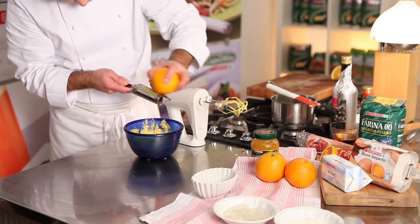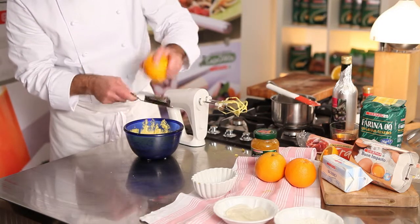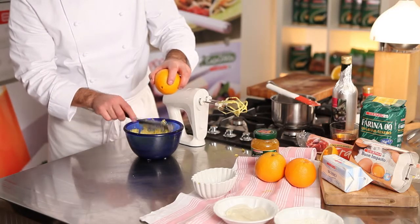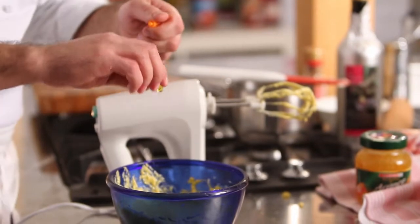Aggiungete della scorza di arancia grattugiata. E infine incorporate a mano gli aromi, il gran marnier e la farina.